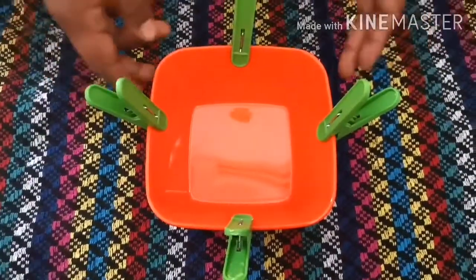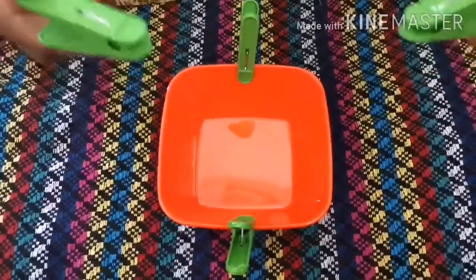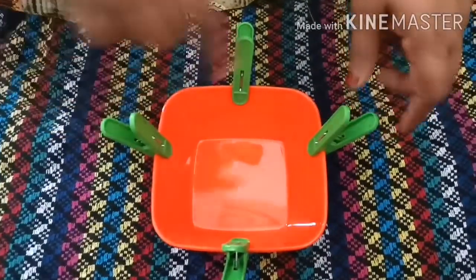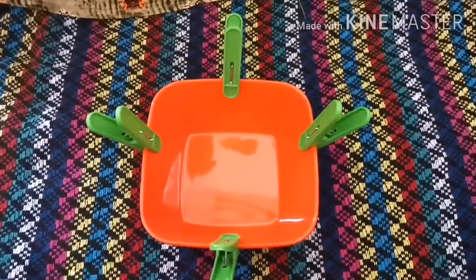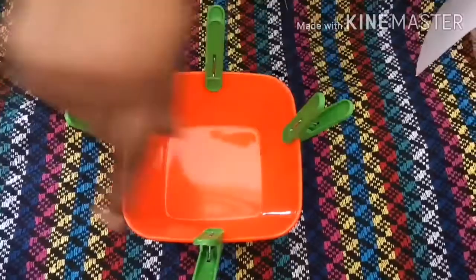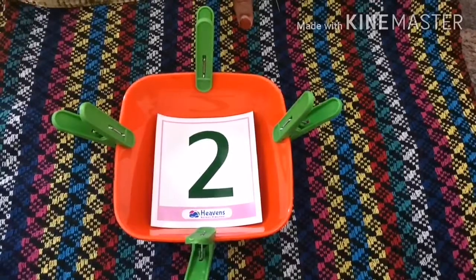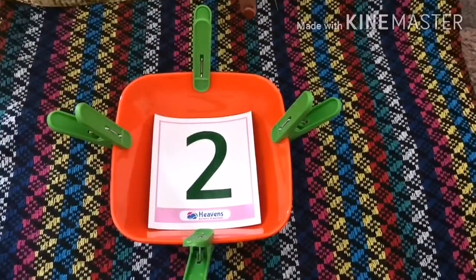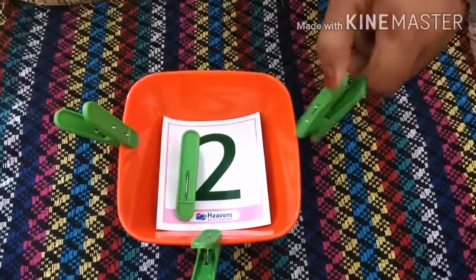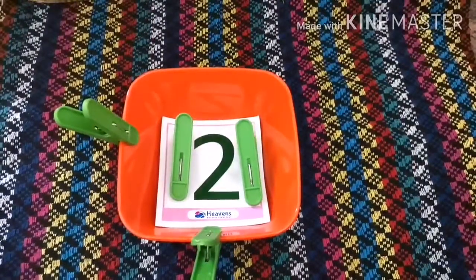Children, can you please tell me what are these things? Have you seen these anywhere? These are cloth pins. Can you please help me take two cloth pins out of this? Let's start — one, two. Now I have two cloth pins. Very good, Mashallah.